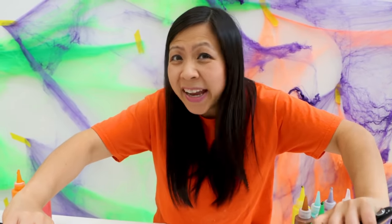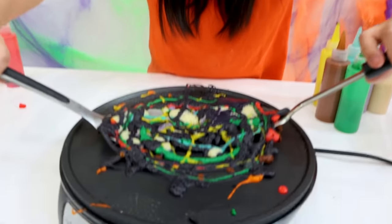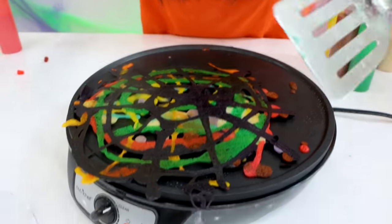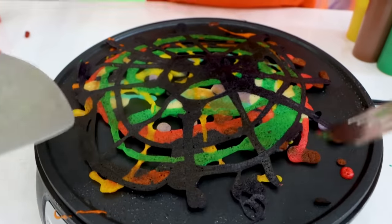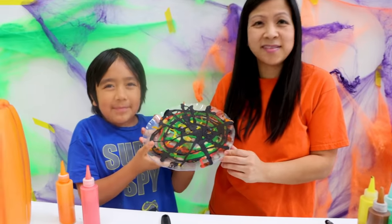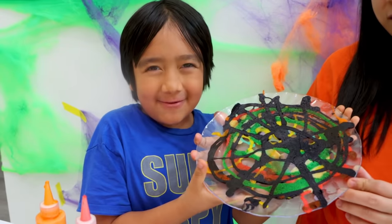I'm going to flip it over for Ryan. Let's see Ryan's spider web — one, two, three. Don't break, don't break, don't break. It came out really good, I love it! Okay mommy, beat my colorful spider web!